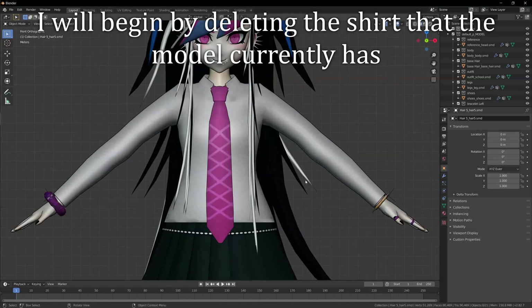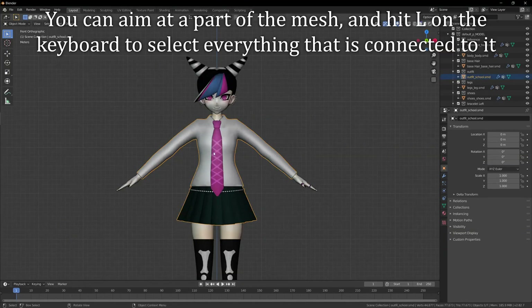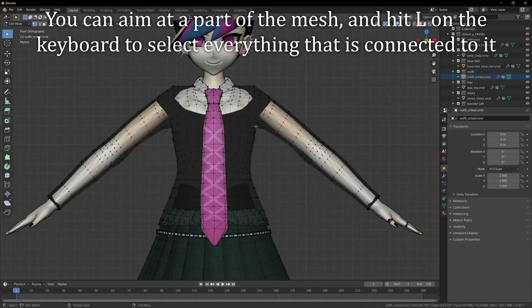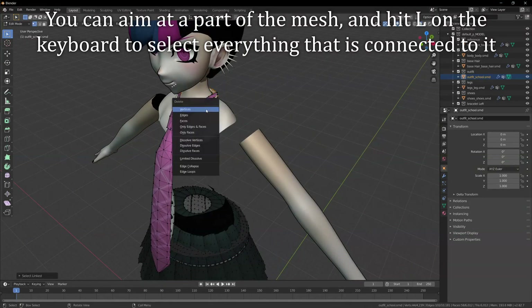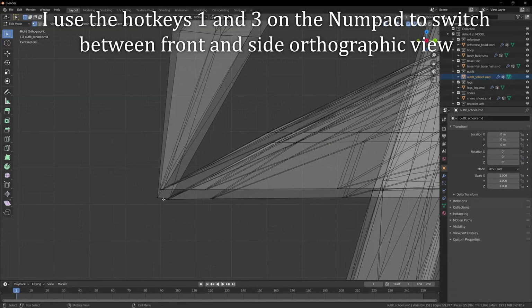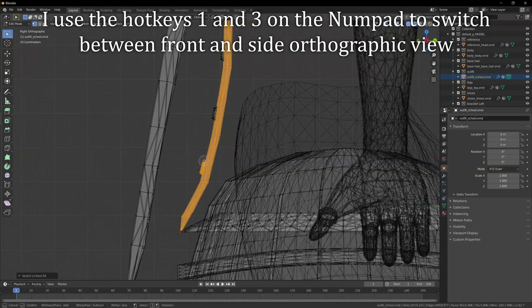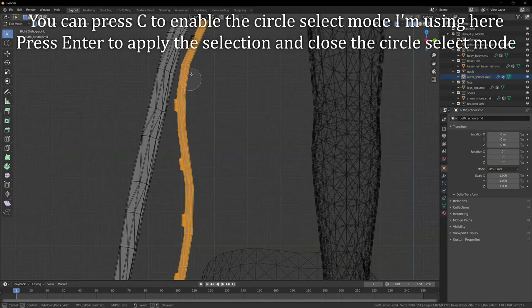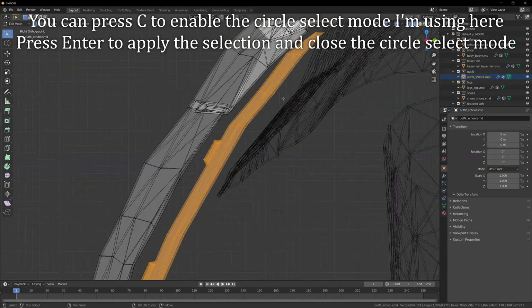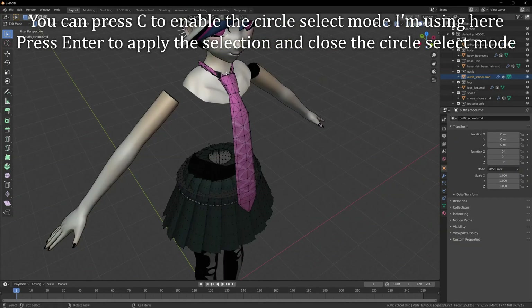I will begin by deleting the shirt that the model currently has. You can aim at a part of the mesh and hit L on the keyboard to select everything that is connected to it. This makes it easy to delete entire parts of the geometry. I use the hotkeys 1 and 3 on the numpad to switch between front and side orthographic view. You can press C to enable the circle select mode. Press ENTER to apply the selection and close the circle select mode.